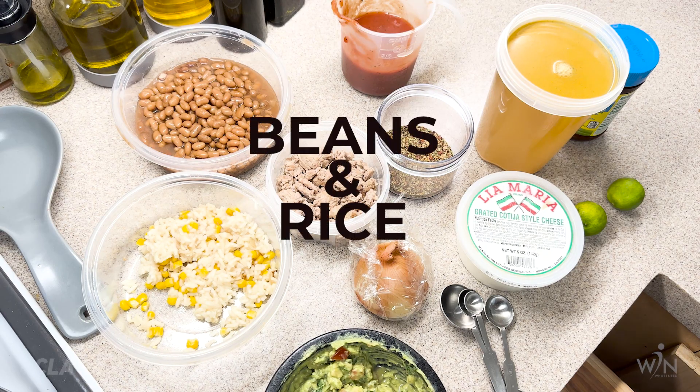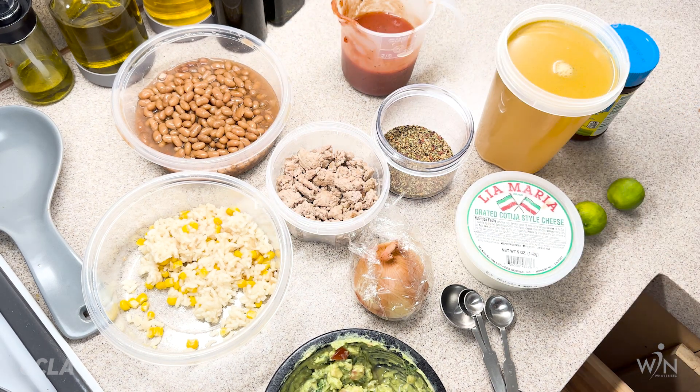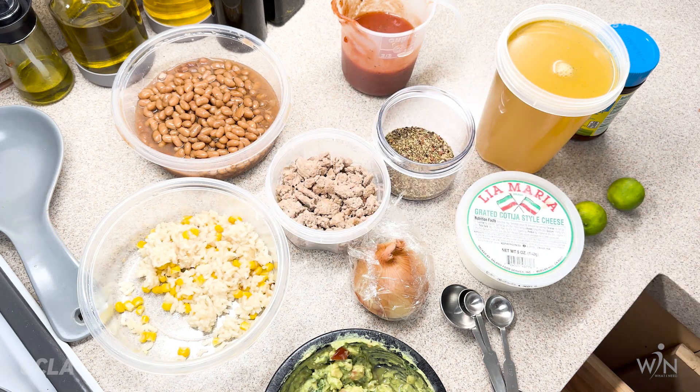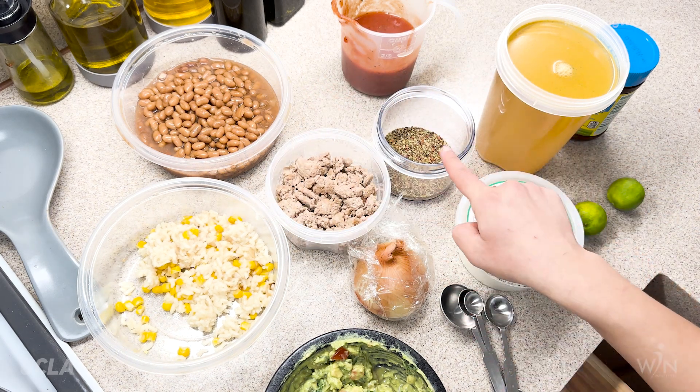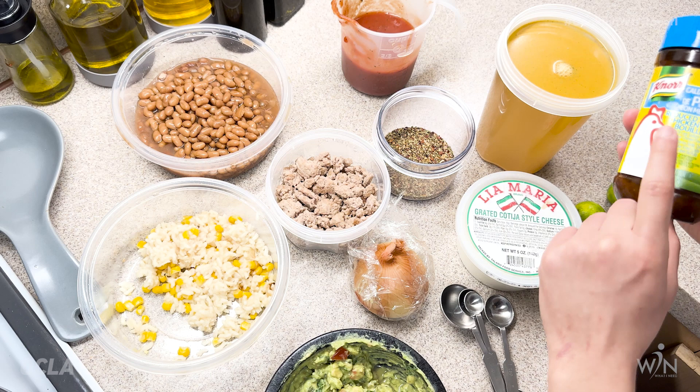All right guys, here we have our ingredients laid out. So here we have some rice, some canned beans from my local pantry, some leftover ground turkey, and then we have taco seasoning that I made, tomato sauce, and the recipe calls for chicken stock but I didn't have chicken stock so I ended up using the bouillon.